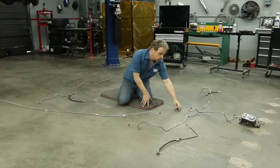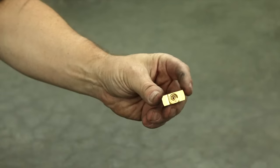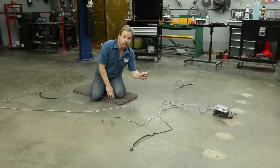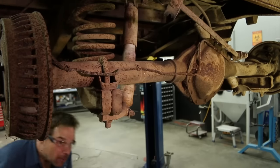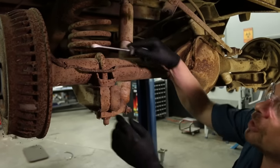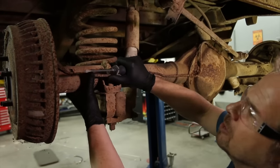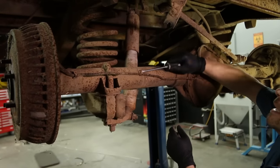LMC Truck also offers junctions and unions — we've got one here but we're going to try and reuse our originals and show you how to do the same. Now the back of the truck is the easiest to get to so we're going to start here. These are just little tabs and we'll have to bend them back.